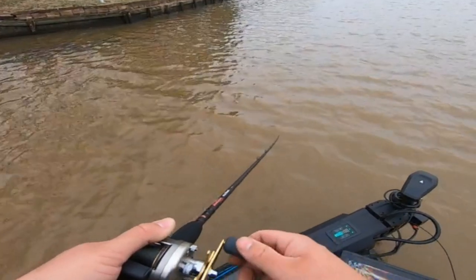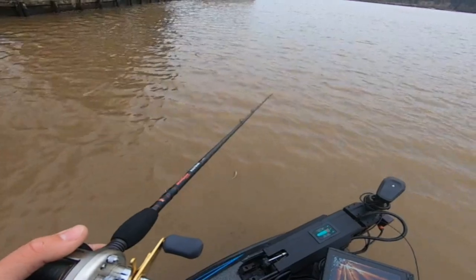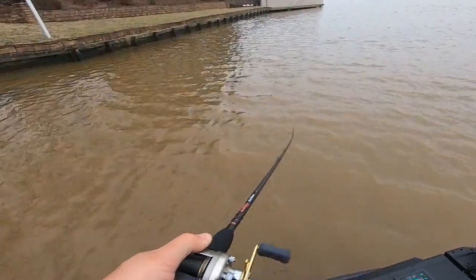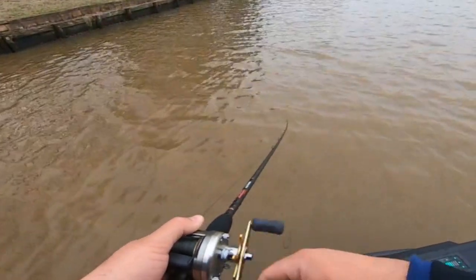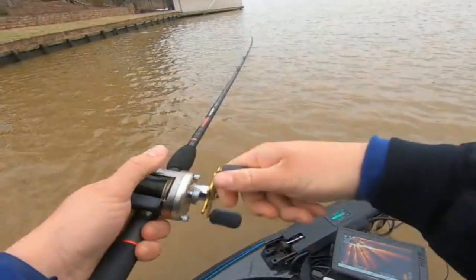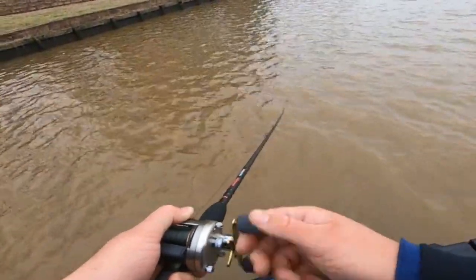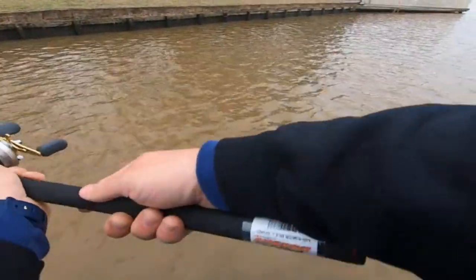I've got the trolling motor on high and I'm just burning this bait. Little wet and rainy out here. This reel is pretty smooth — I'm honestly pretty impressed for how affordable it is. I wouldn't say cheap exactly, but it's performing really well.